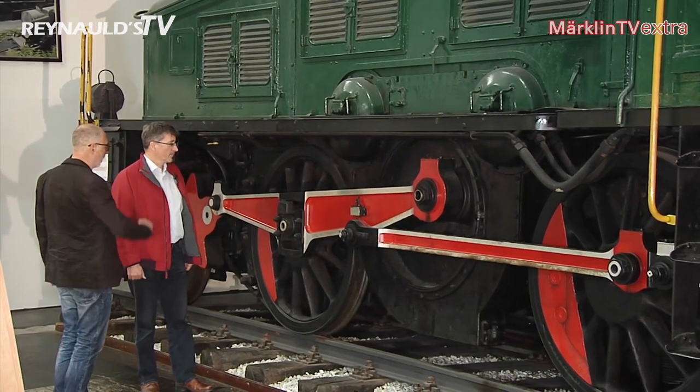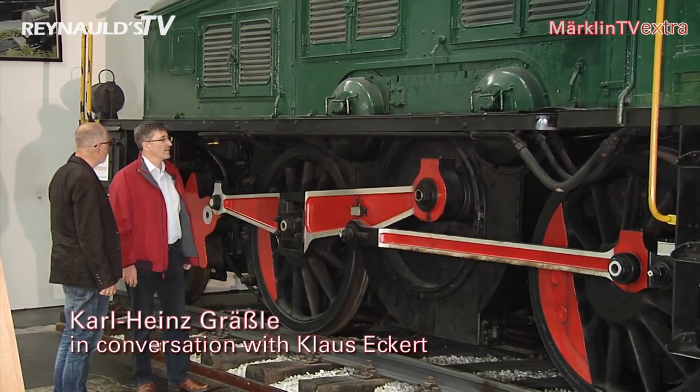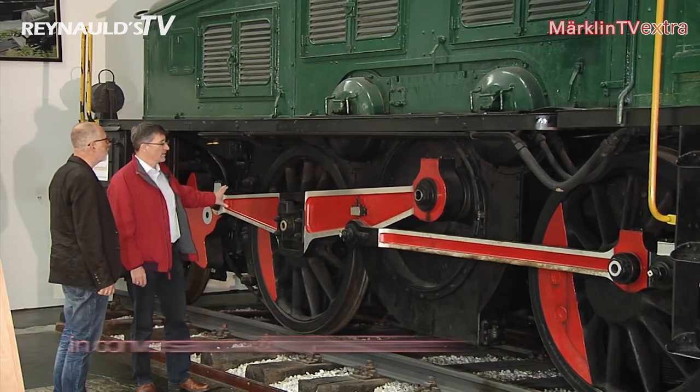This version of the Crocodile came with a special feature: the triangular rod. These rods are a typical characteristic of this earlier series of the Crocodile engine.